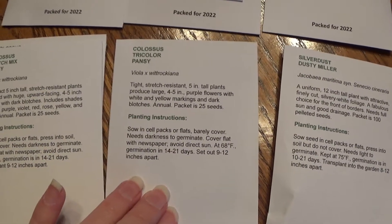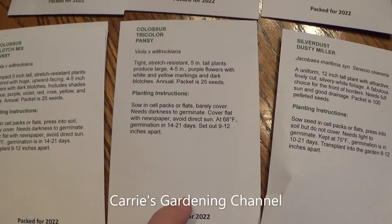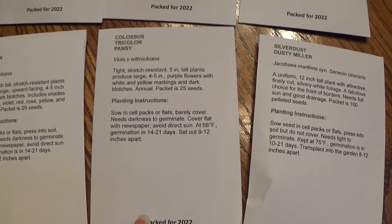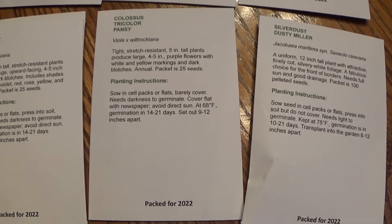I saw they had a Tricolor Colossal Pansy — I've never seen this color before, so when I saw it I decided to give it a try and see what it looks like. The Colossal Pansies have gigantic flowers on them and they're very heavy bloomers.